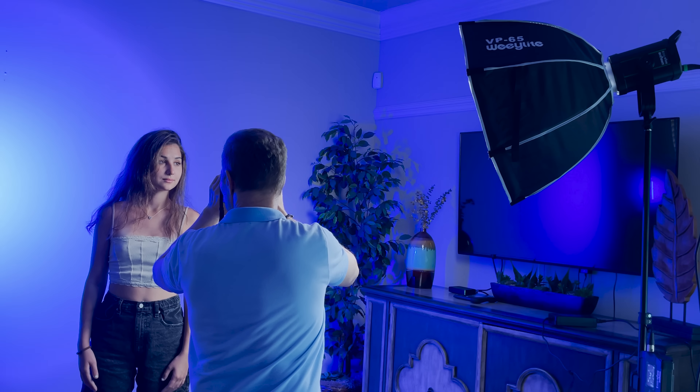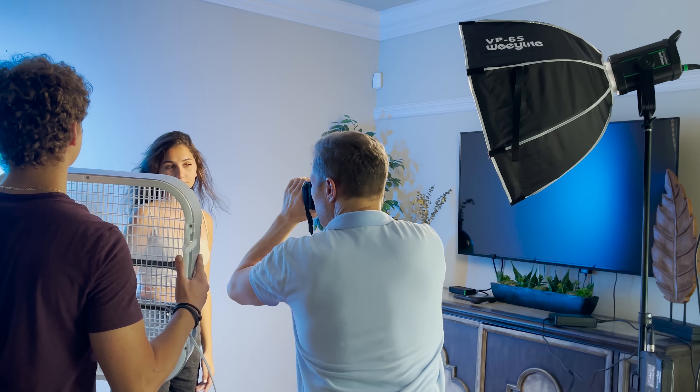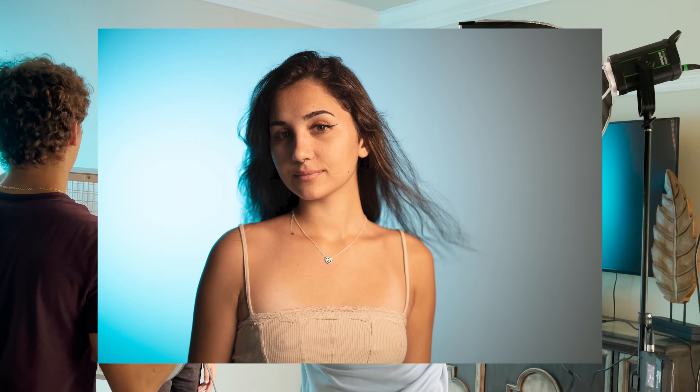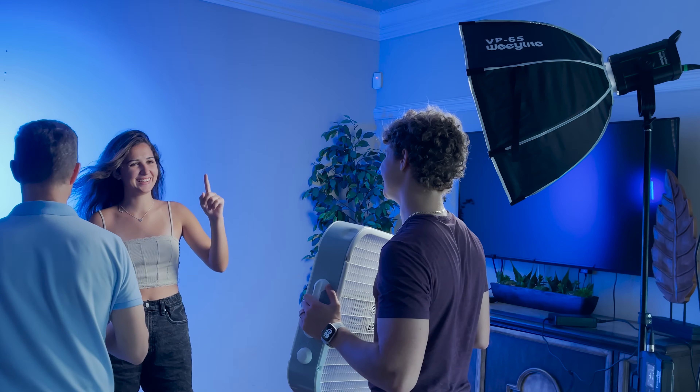There's another super important feature of the Weelight Ninja 400 Mark II: it is completely flicker-free. I tried to push it to its limits, but no matter if I shot with a 30th of a second or a 1000th of a second, there was absolutely no flickering. And that's great news for photographers and videographers.